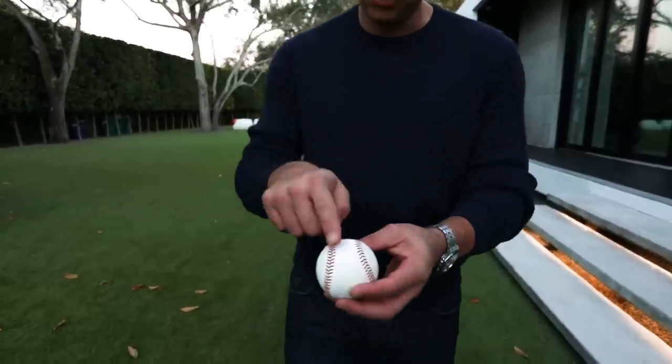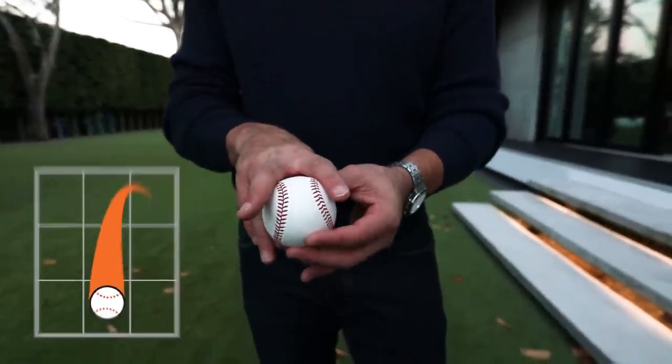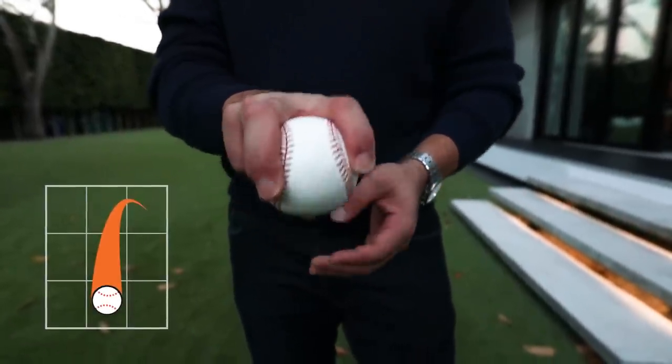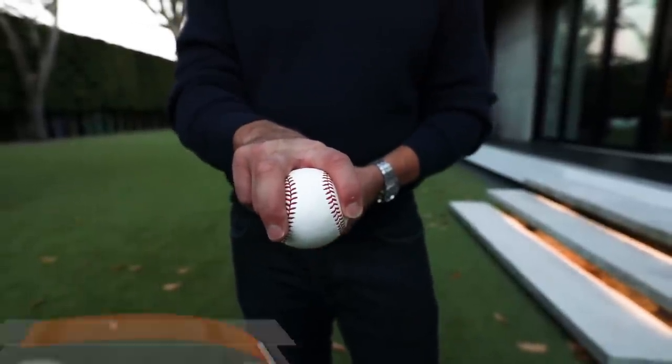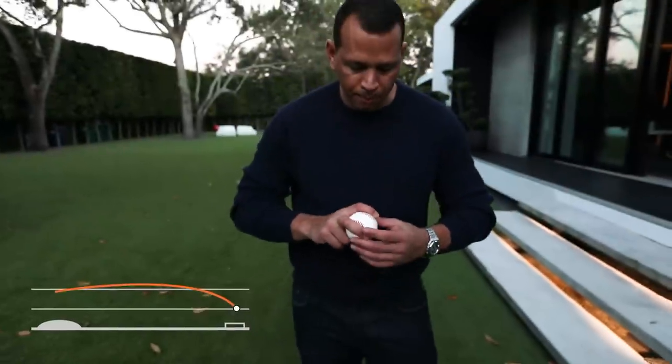Last but not least is your split finger. You take this grip right here and you take a little baby split — that's why it's called the split finger. Roger Craig introduced this pitch in the mid-70s to baseball. He taught it to Mike Scott. Mike Scott was a one-man show with the Houston Astros in the mid-80s.